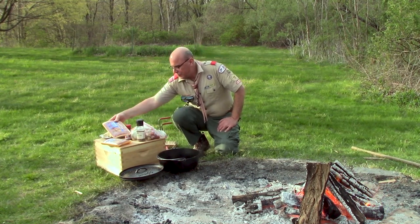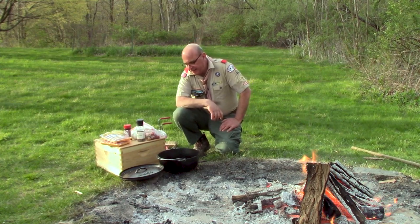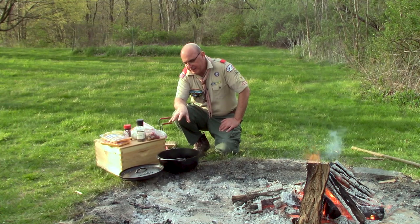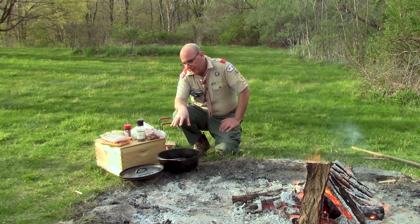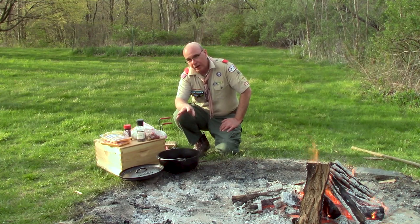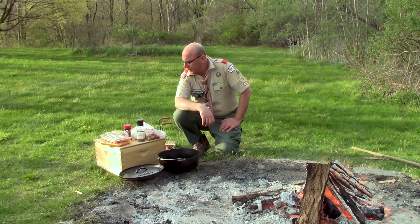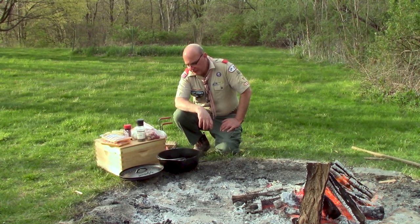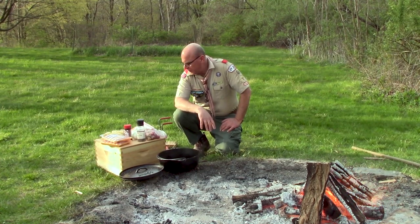You could use chicken thighs, chicken legs, or even chicken breasts. The nice thing about this dish is that it will not require any carving or cutting when you get ready to serve this to your patrol or troop mates. You'll just be able to use some tongs or a spoon and serve it out without any worry about that.